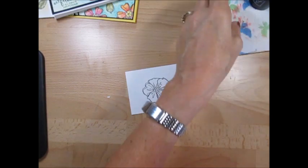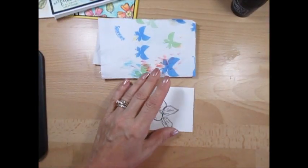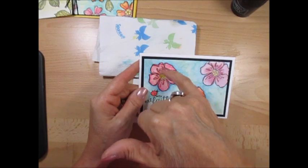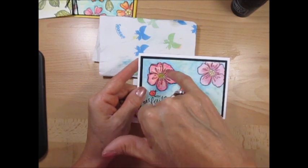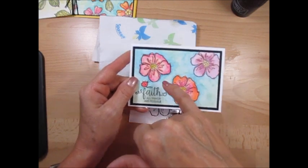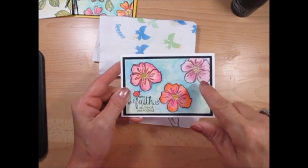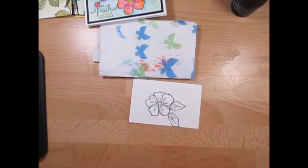Now we're going to start watercolor. The best thing you'll need is a napkin or paper towel. Depending on what you want: here I wanted the inside of the petal more light and darker on the outside; on this other one I went darker in the center. So I'm going to show you both petals and switch between them.